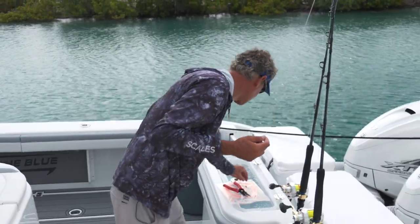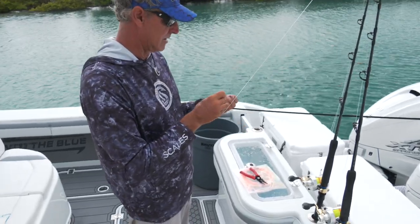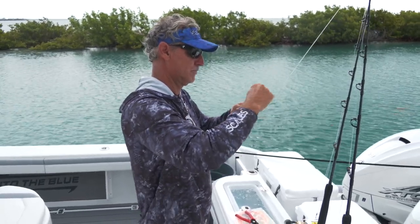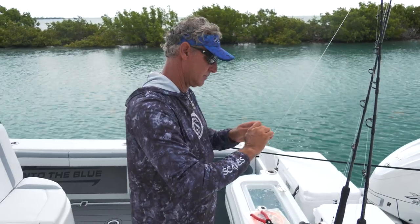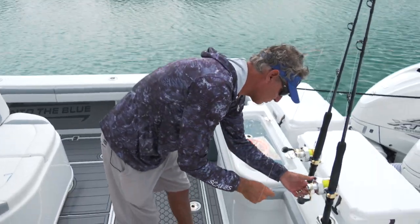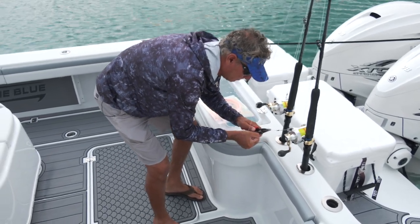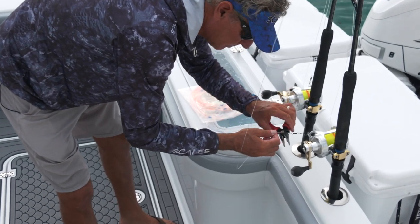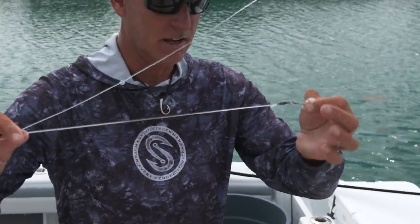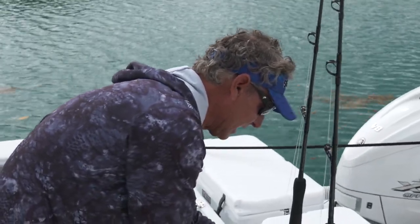Now we've got our wind-on. We need a swivel — a nice dolphin swivel, 150 pounds. I use ball bearing whenever I'm trolling so we don't have any problems with twists. I'll tie the uni knot, get it all lined up, use my thumbnail, and pull it tight. Trim it pretty. So we've got a 150-pound swivel, 100-pound wind-on, and 30-pound line.